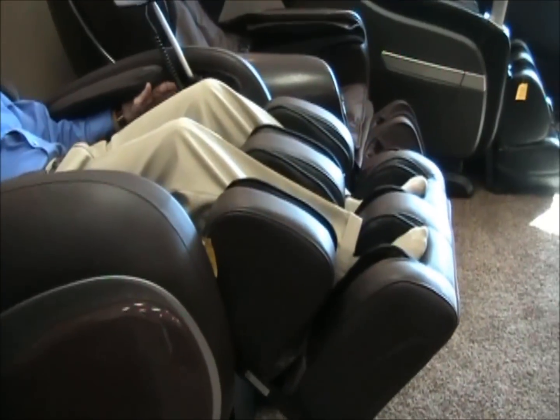The scan technology is not too sophisticated on a lot of these Chinese chairs — it's basically just figuring out how tall you are and making sure that the rollers don't go up too high and beat the crap out of the back of your head. The chair is now functioning: the hip airbags are going, the foot rollers are on, everything's working.